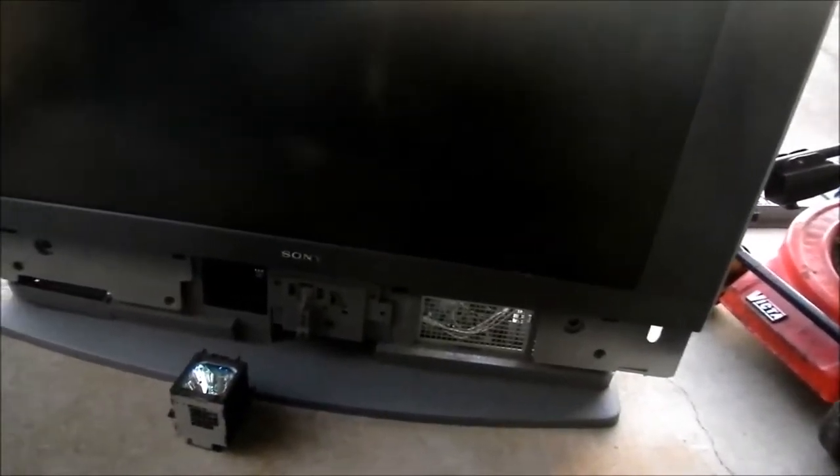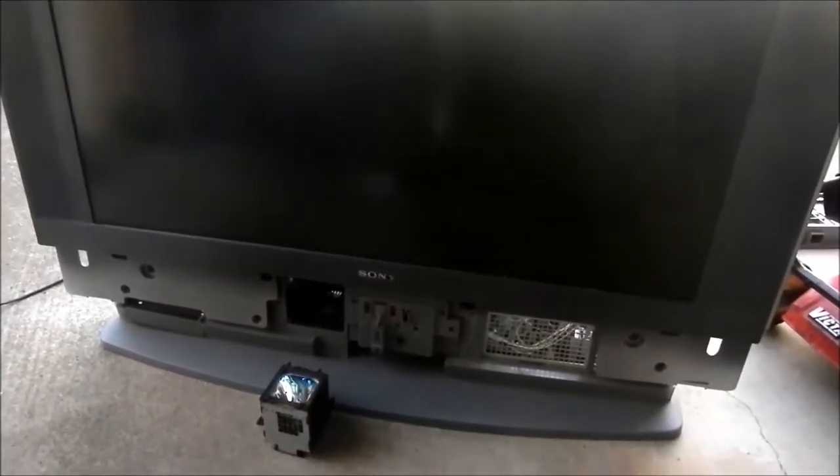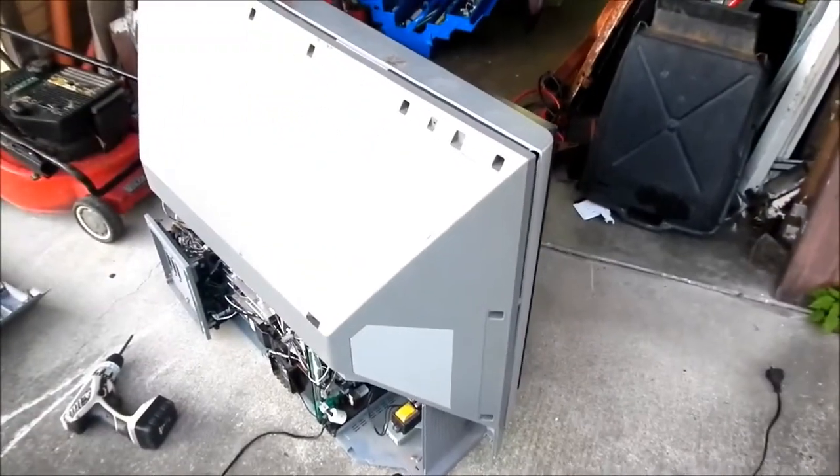It kept stopping intermittently — sometimes it worked, sometimes it wouldn't, flashing an error code on the LEDs. I tried to get in touch with Sony about it but they just insist I take it to a Sony service centre. I can't really be bothered doing that — it's a bit thick and heavy, nobody really seems to want it, and the picture's not perfect, so it's parts now.